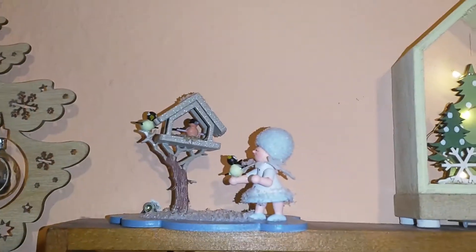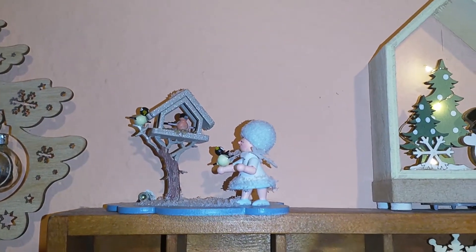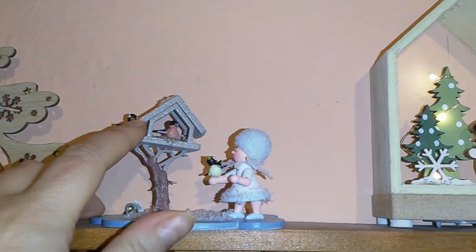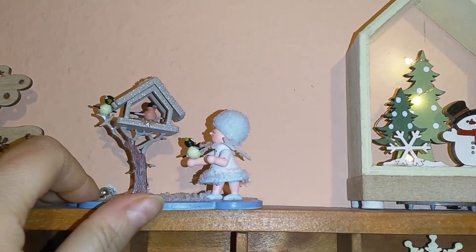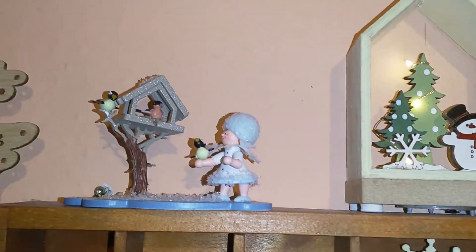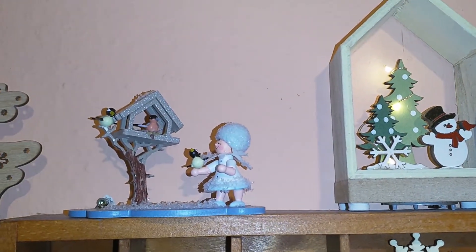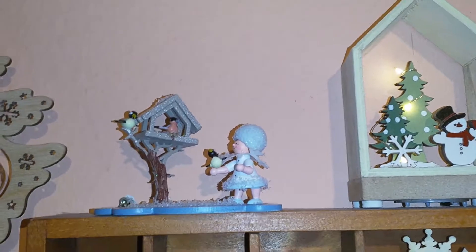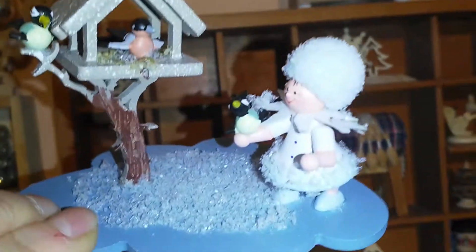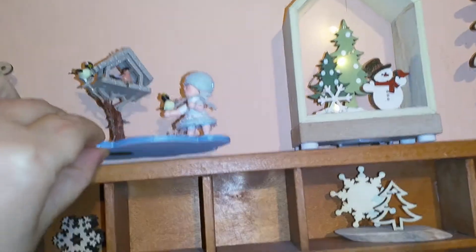Something tragic happened with this one — it fell down. I had to re-glue this part here, so now it's a bit... well the house should be like this, right? Several attempts of re-glueing and now it's a bit off. Anyways, it's really really cute. There are cute little birds with the cute little girl. I like this part but I'm so sad that it fell down.